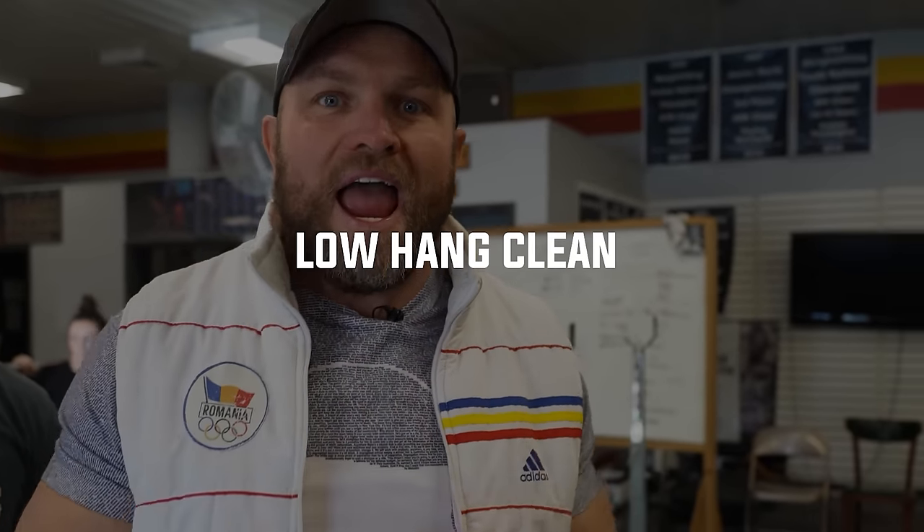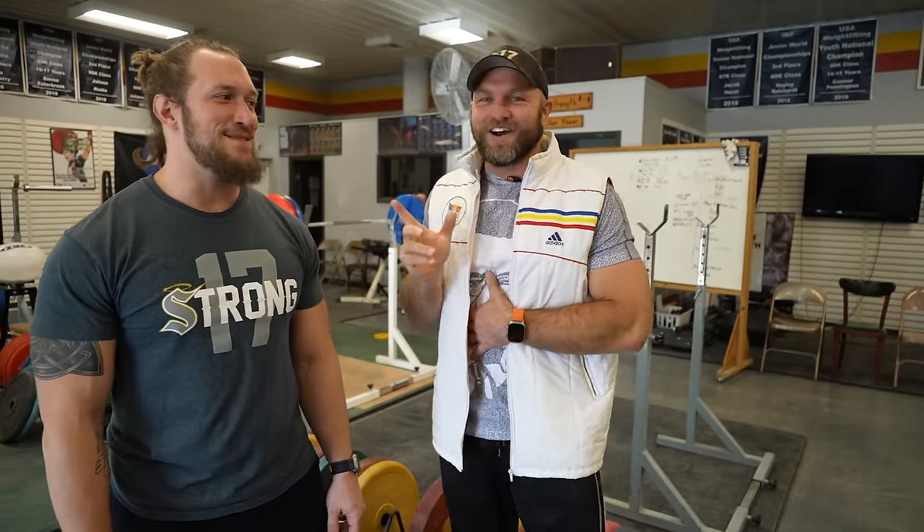Exercise one to make you a total freak on the football field is going to be the low hang clean. We're here with former collegiate linebacker DJ Shuttleworth. DJ was a total freak in college — except for that time he got burned by the tight end against Albright when I was standing on the sideline. DJ's going to demonstrate what that low hang clean is gonna look like.